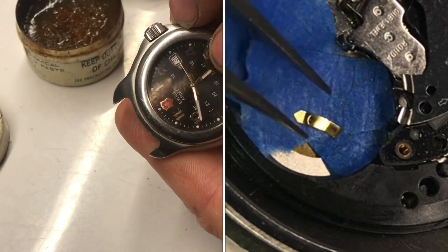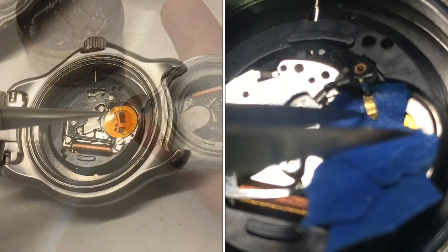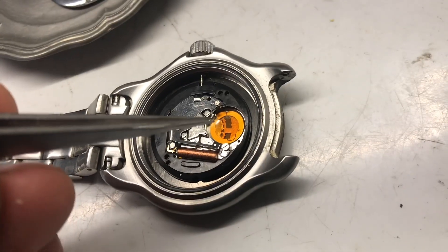One of the battery tabs on this Swiss Army Quartz watch is broken. We're going to solder it back into place. Sometimes when you put a battery in, a little brass tab can break off.